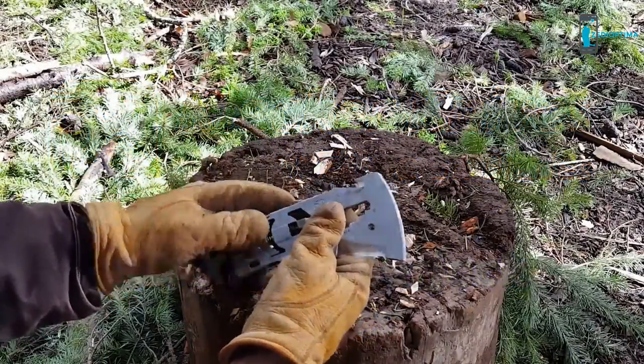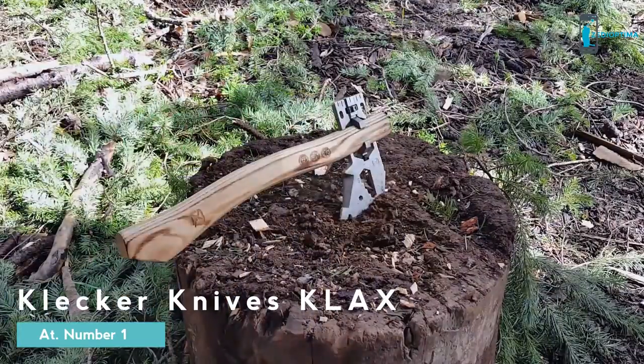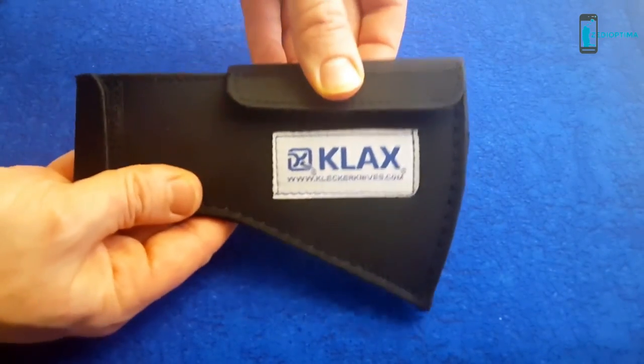Hello and welcome. Today at Clucker Knives we'll be learning about the Klax Lumberjack, the world's first hand tool that can make its own handle and become an axe without any added material. Every Klax comes with a ballistic nylon sheath.